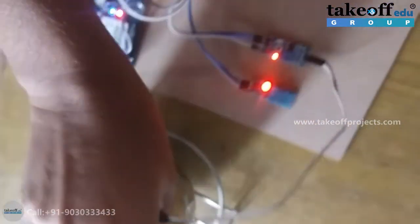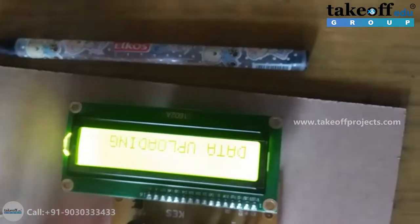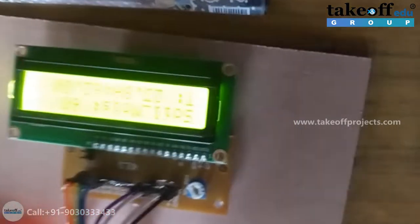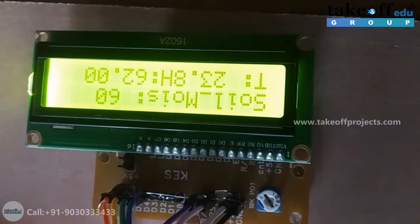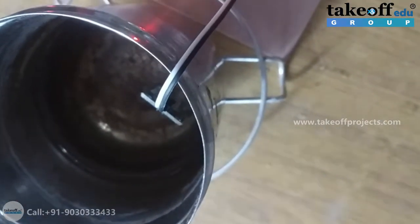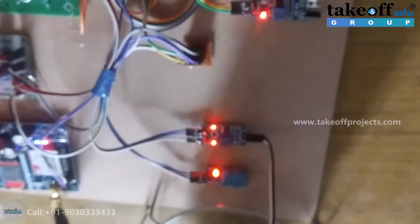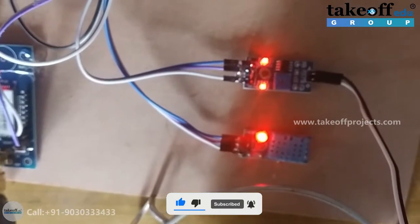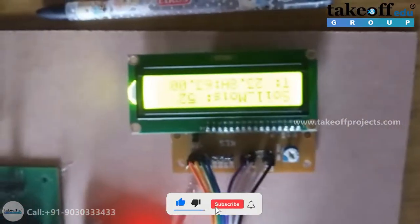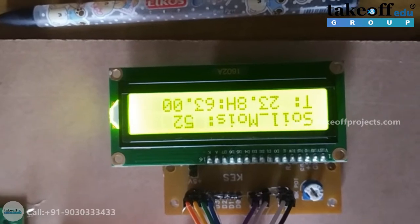Now I am placing this moisture sensor in water so that it will detect some moisture level. Again, I am pressing the reset button. See, in this case it is showing some moisture level because the sensor is detecting moisture. As there are no abnormal cases — the temperature is not greater than 34 degrees Celsius, the sensor is at room temperature measuring around 30 to 32 degrees Celsius, there is no animal detection, and there is no dry case — the LCD is always showing the values of soil moisture, temperature, and humidity.